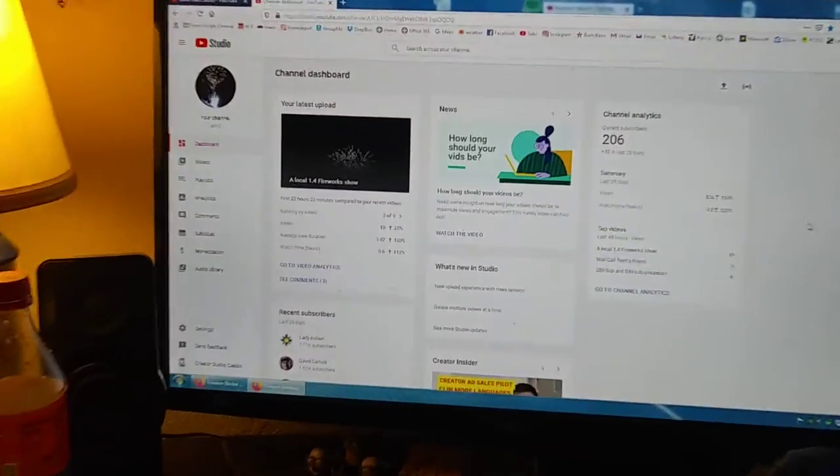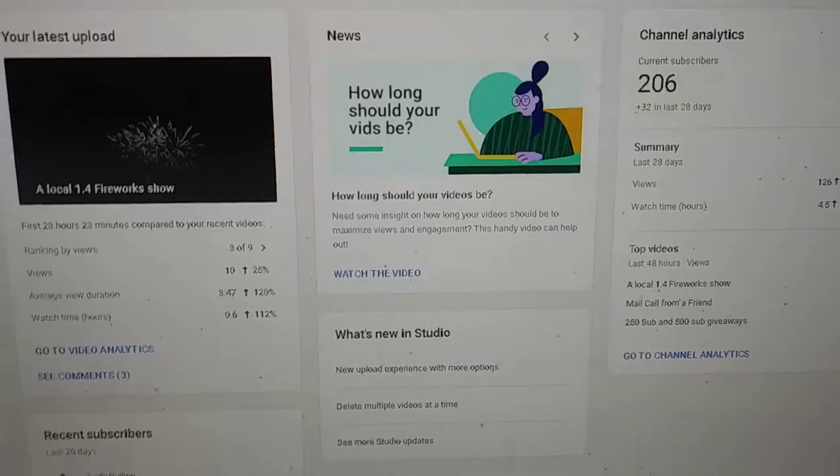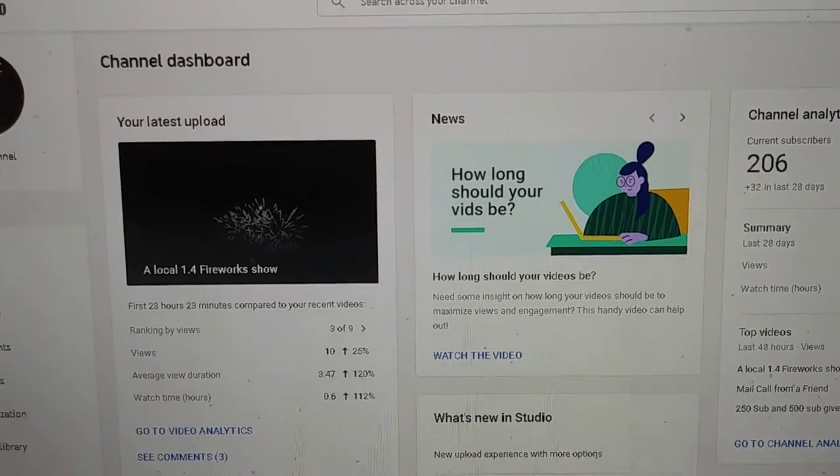Good morning, Jeff D. here. Slowly climbing up to 206 subscribers.